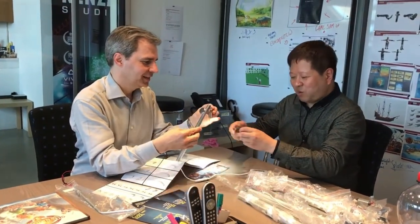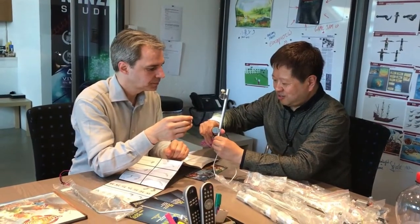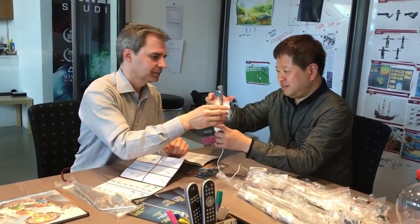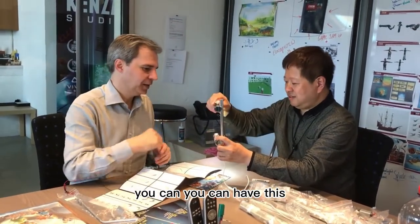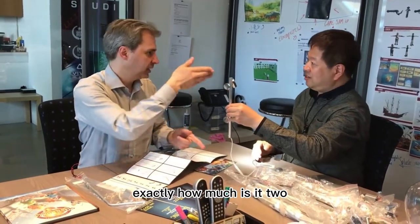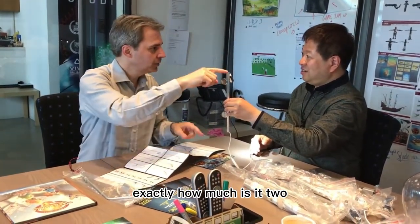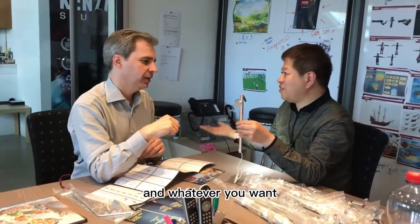Wow, excellent. You can take one more, whatever you want. Excellent. You have it, you can have this. And the longest is two meters. Exactly. How much is that? Two meters. Two meters maximum. You can cut whatever you want. Excellent, all right. You can take one more.